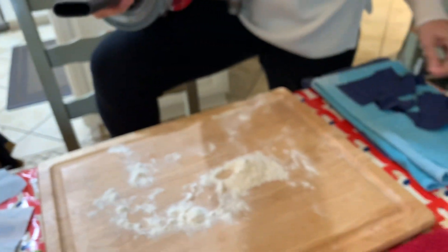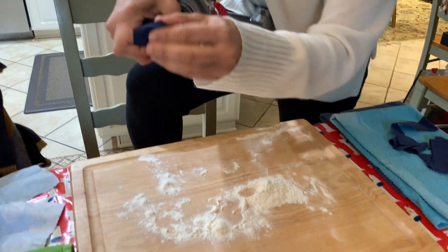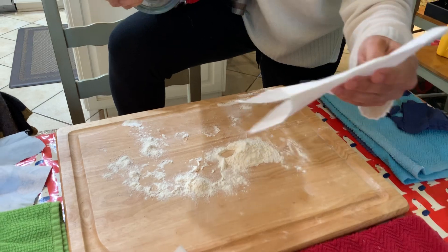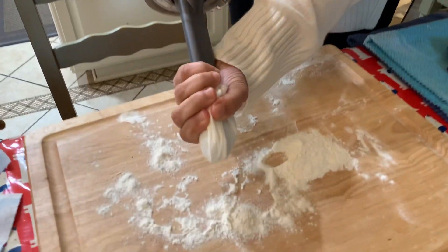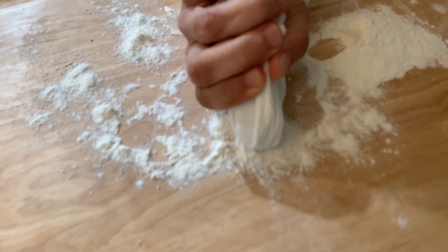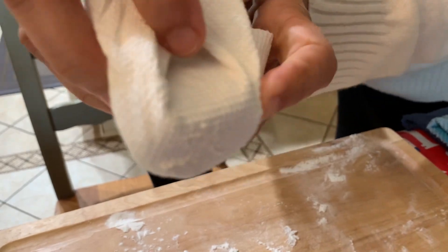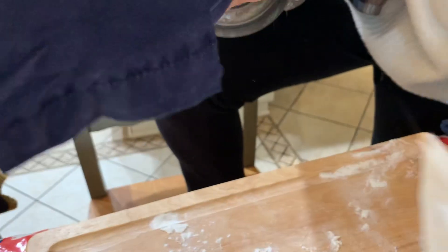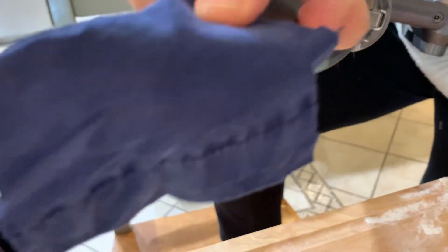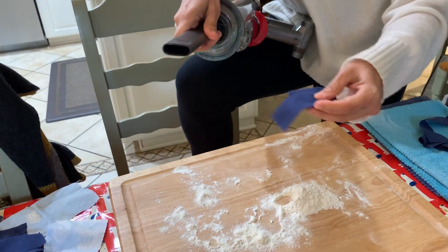Let's try regular paper towel — this is two layers of just regular Kirkland brand. It looks clean. And then the coffee filter is next.